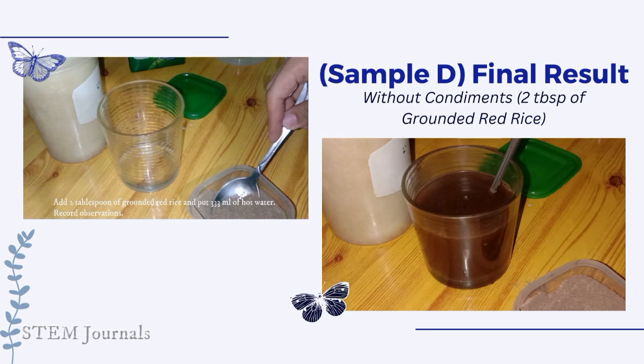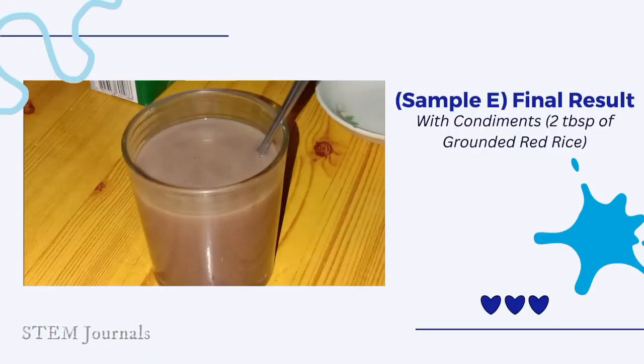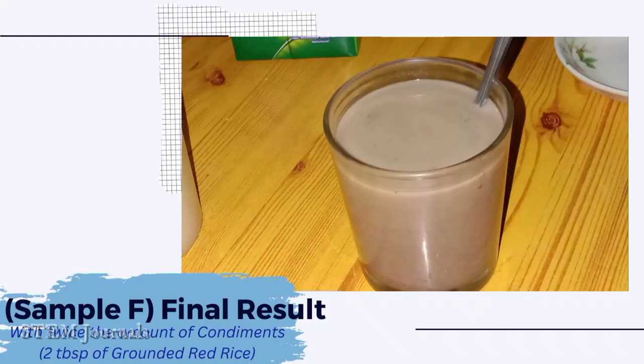This is the final result without condiments using 2 tablespoons of ground rice coffee. Add 1 tablespoon of sugar and 31ml of milk for the final result with condiments using 2 tablespoons of ground red rice. Add another 1 tablespoon of sugar and 31ml of milk. Now you can see the final result using twice the amount of condiments and 2 tablespoons of ground red rice.